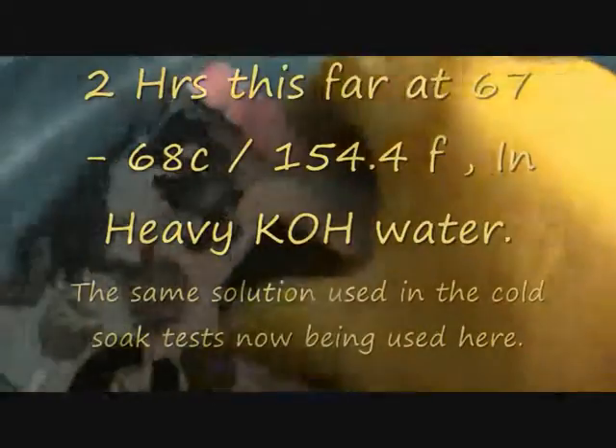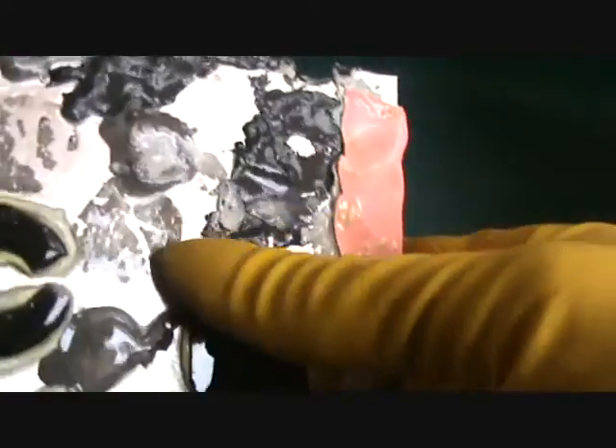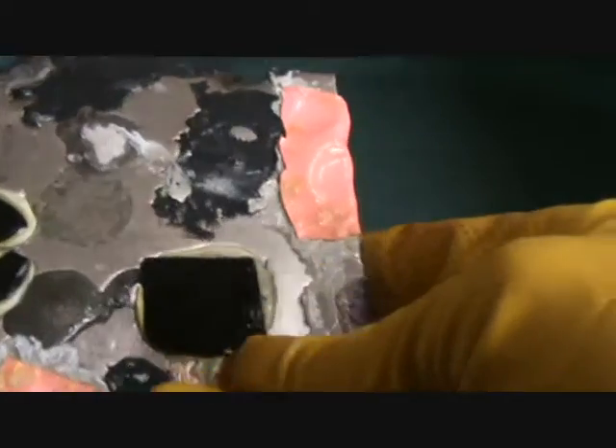I've got a number of parts in there, and I'm just taking a basic average reading - we're looking at 39 at the moment. This is two hours at 68 degrees centigrade, and we can see that it's still holding on there.